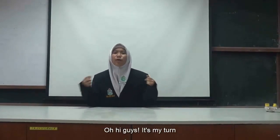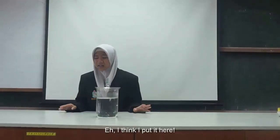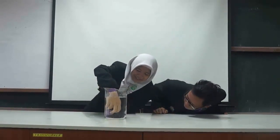Hi guys, now it's my turn. What I'm going to do is the clay experiment. What we're going to need is a bucket of water. Hey Paris! What am I doing here? You're supposed to say that. Here it is. Hey Paris! What are you doing down there? I'm hiding from you. So, thank you. What I'm going to do is put the clay ball into the water. See, Paris? It sinks! Yes, I know, I can see. Paris is a problem.